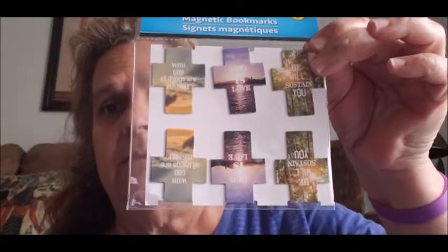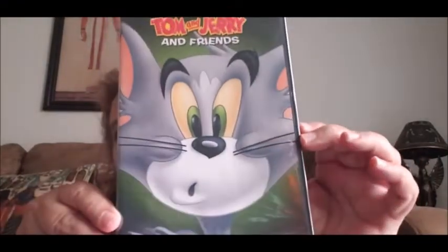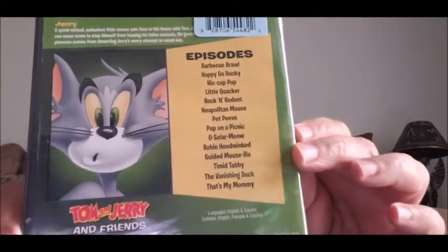Then I got this by Jot — it's the magnetic bookmarks, comes six in a pack, and this is for someone so I got that for her. Then I got this Tom and Jerry and Friends DVD. I love Tom and Jerry, and so does my younger son, so I'm going to be giving this to him when he comes this weekend.